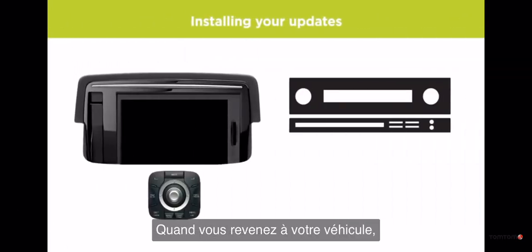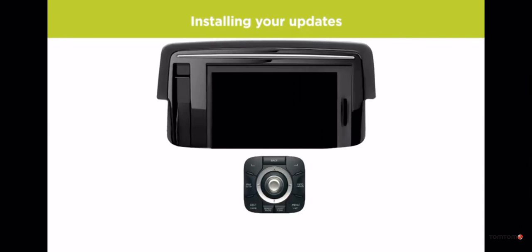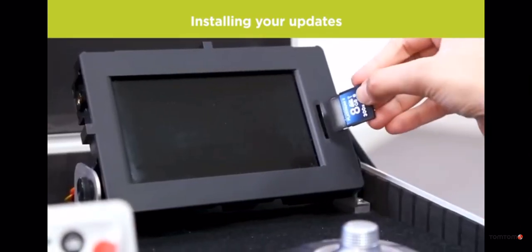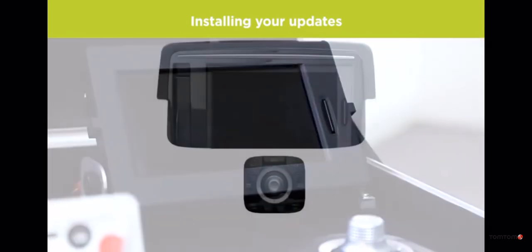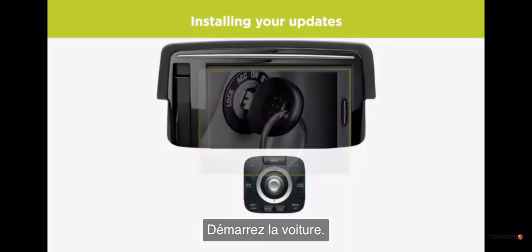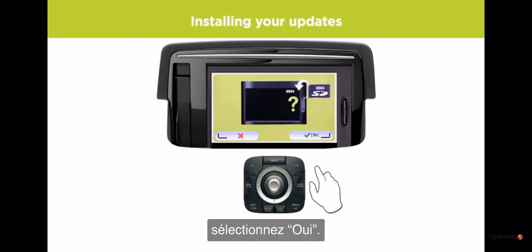When you return to your vehicle, make sure that both your Karmanat TomTom and the radio are turned off, then insert the SD card. Switch on the ignition in your car. If you are prompted to confirm the installation, select Yes.